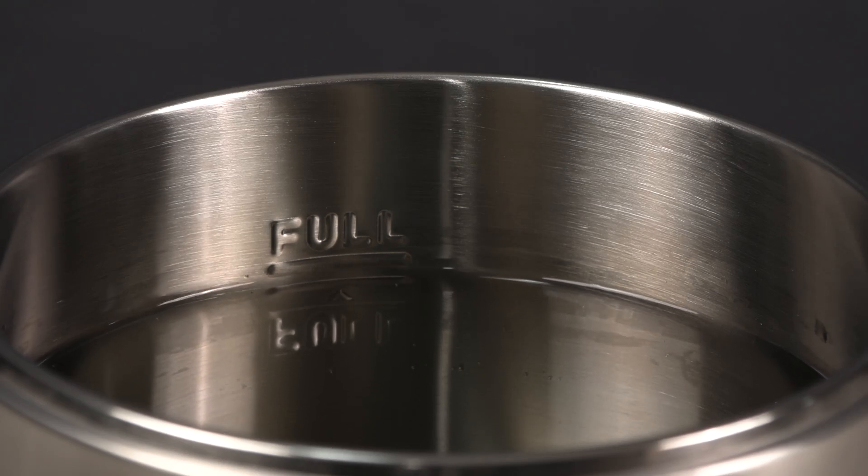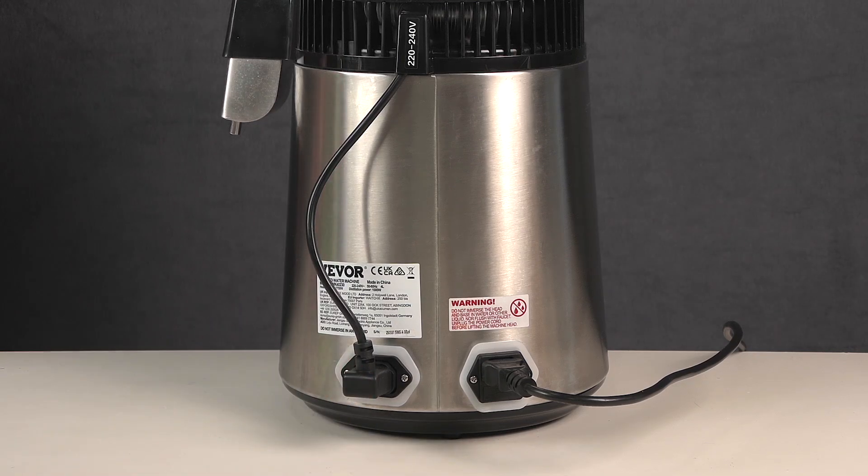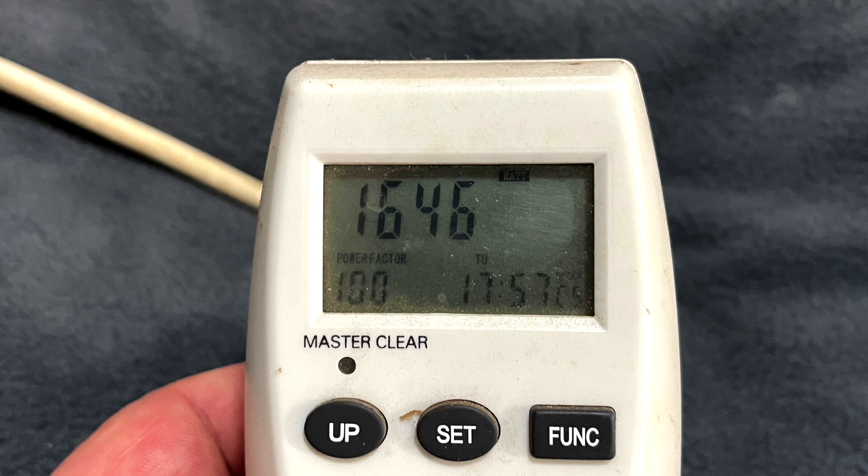The tank capacity is advertised as 4 litres, but in my tests it falls a little short of that. When filled to the maximum fill line, it's actually 1 US gallon or around 3.8 litres. The top section or condenser has its own power cable and is plugged into the socket at the base. Be aware that the unit will still power on even if the condenser isn't plugged in, so make sure you don't forget or it won't be able to cool properly. The unit has two heating modes: one for bringing the water to boiling point, the other to maintain the boiling. In my test, the unit used about 1600 watts during the initial boiling phase and 1000 watts during the distillation process.